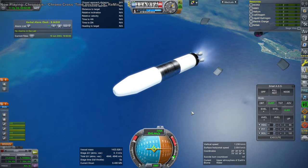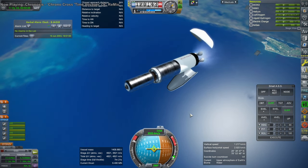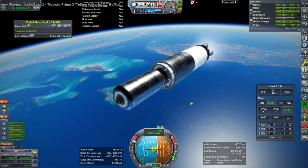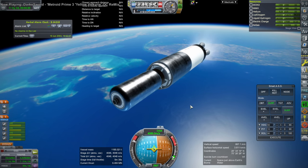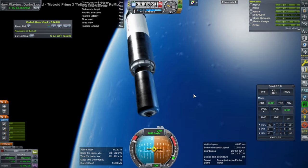We have four RS-25s on this stage, but the core of SLS also has four RS-25s — those are the regular edition RS-25s. They are ground-lit and get better efficiency at sea level, but these vacuum variants have better efficiency in vacuum. They get 461 seconds of specific impulse in vacuum.